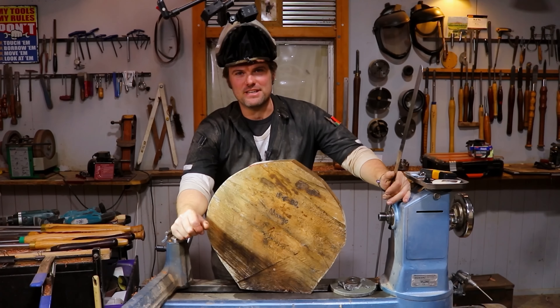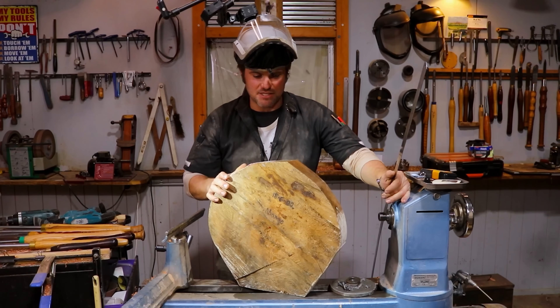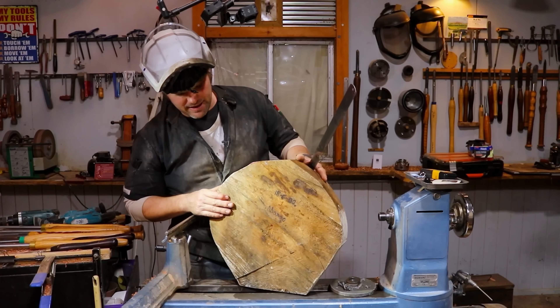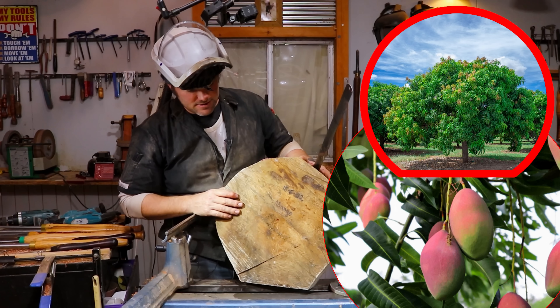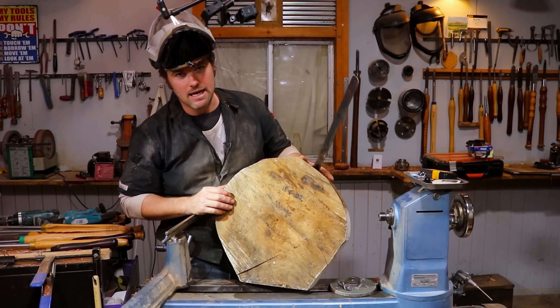G'day everyone, welcome back to this week's turning project. At the moment I picked this large beautiful piece of mango from my storage containers that I have stashed around the property hiding them from the ball and chain, the Minister for Finance and Defence, the Dean.